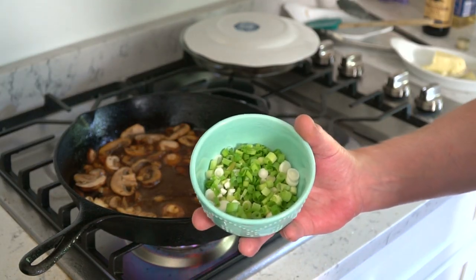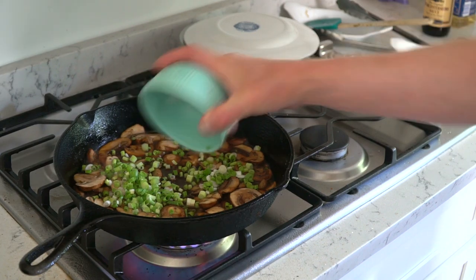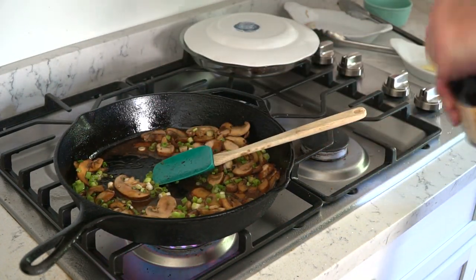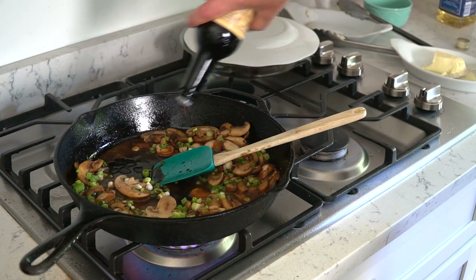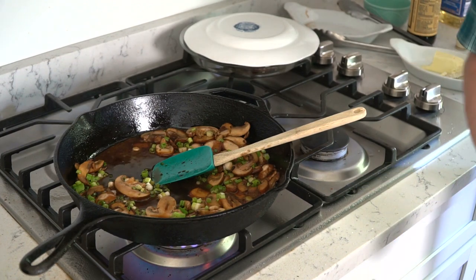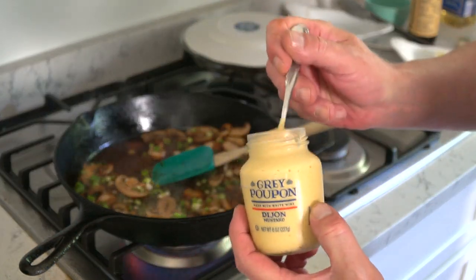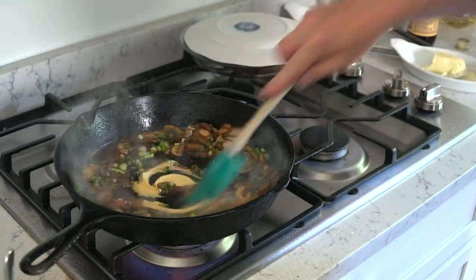Now add some finely diced scallion — about a quarter of a cup. Stir that in. Then stir in some Worcestershire sauce, again about two tablespoons. There are no exact proportions in this recipe. And then, because it tastes so darn good, we're going to add about a tablespoon of Dijon mustard. Stir that in.